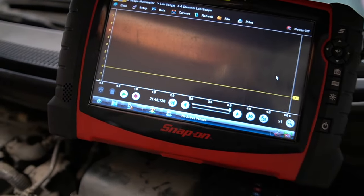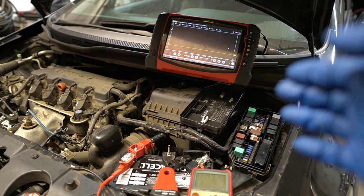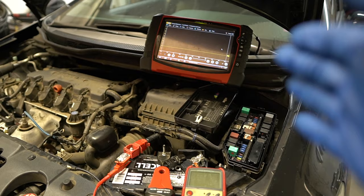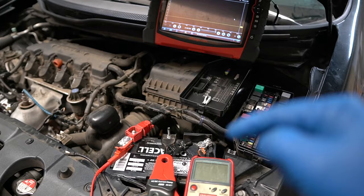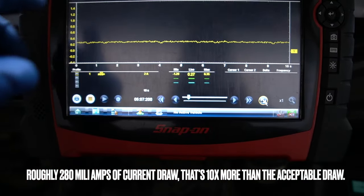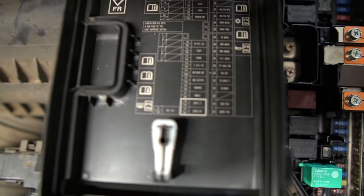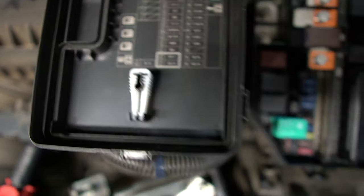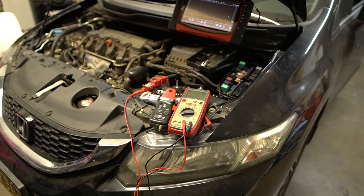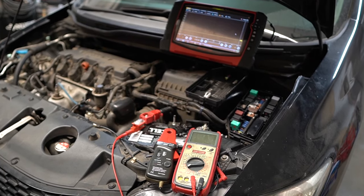Everything I just showed is what I did yesterday. I hooked up my scope and amp clamp on the negative and initially found nothing. So I took the car on a test drive, activating the headlights, wipers, AC, radio - any accessory I could to trigger something. When I came back and hooked up the amp clamp again, I had a drain of a couple hundred milliamps. I started pulling fuses and when I got to fuse number 29 - a 10-amp fuse labeled 'backup' - I pulled it and the drain went away. When I put it back the drain did not return.